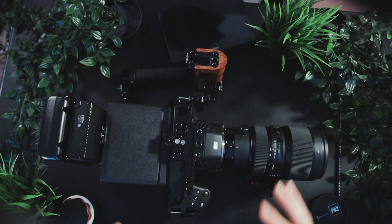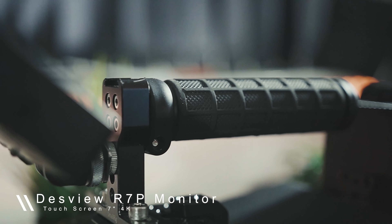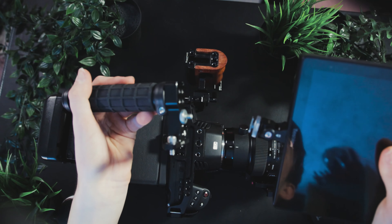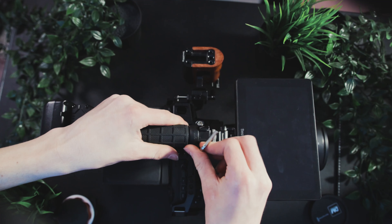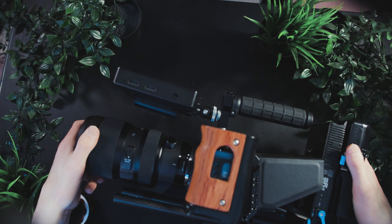One thing I can't see because of the sun hood is the screen, which is why I need to add an external monitor. The reason I got a 7-inch screen is because I like the way it looks on the camera and I like being able to see everything really large. The way I attach it is through a screw on the top handle — I screw the top handle onto the screen, and then screw the top handle onto the Blackmagic. Now that that's on, the rig is nearly complete.